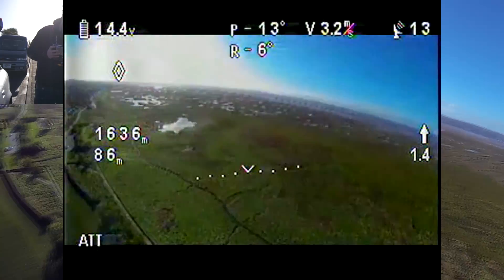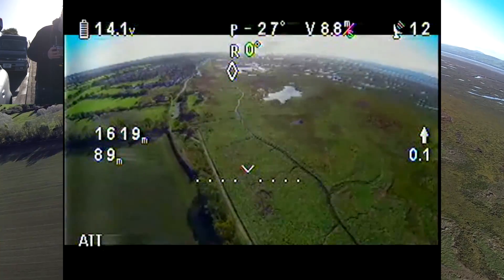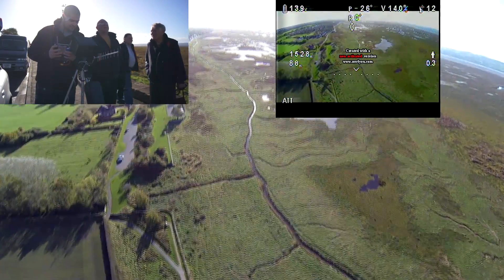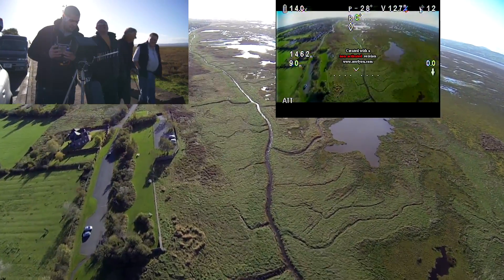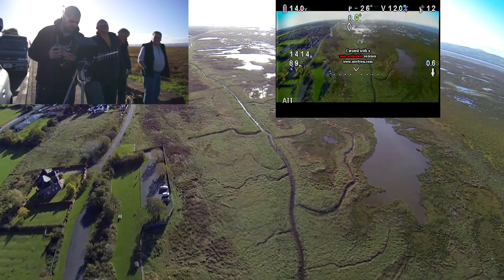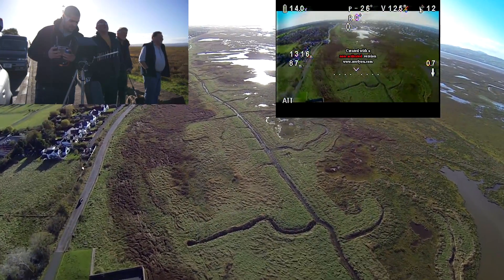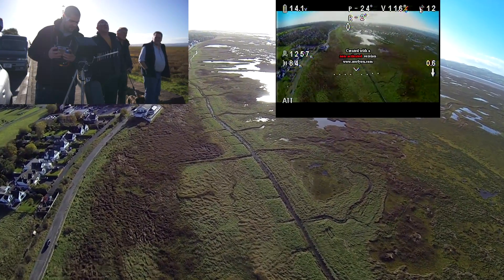I reach a maximum of 1,638m away from my home point and decide to start heading back, which is in the direction of that little diamond on the IOSD. As you can tell by the sound I'm actually heading into the wind, which can also be verified by looking at the speed on the IOSD Mini. I'm actually doing 12.4m per second instead of the 19m per second I was doing in the opposite direction.